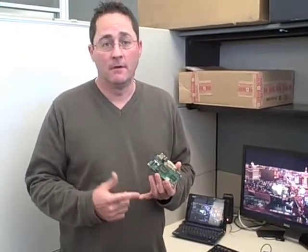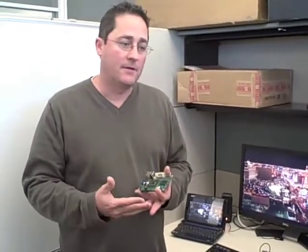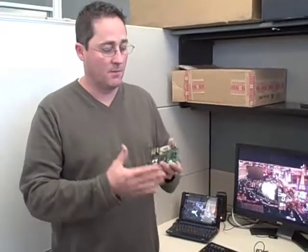It runs Windows 7 or Vista. You can play games on it, high-definition content — anything that you would want to do on your premium PC, you can do on a very small form factor such as this.